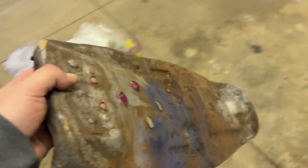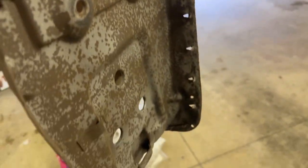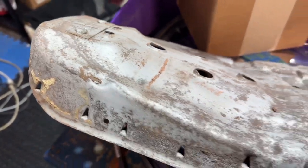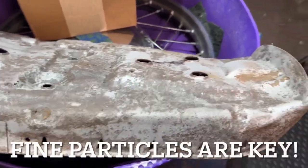Everything seems to be going pretty smooth — I'm breaking through it. It's pretty quick, actually. Tough to film sandblasting. Not taking too long — probably going to take about a half hour. And there we go: about 30 minutes with fine coal slag sandblasting. Got it pretty good.